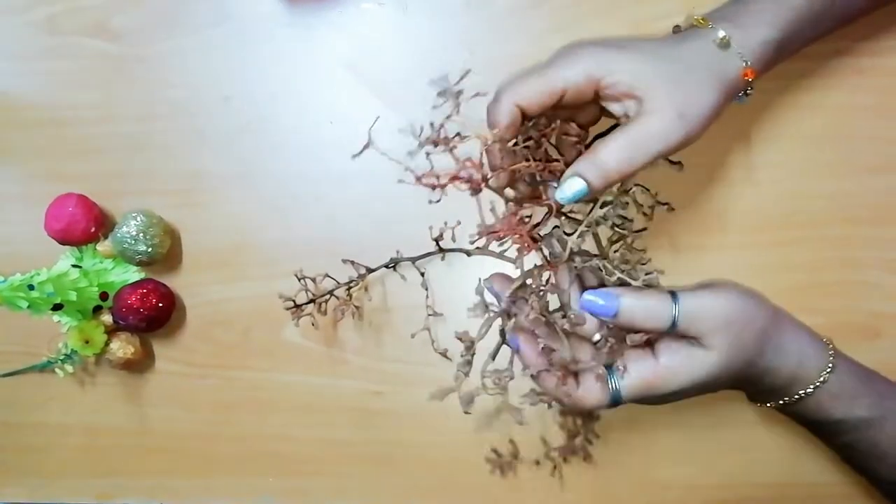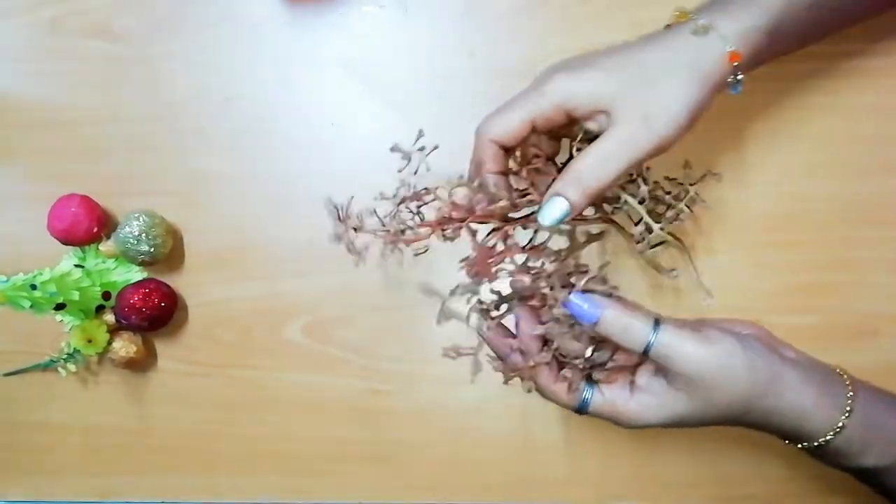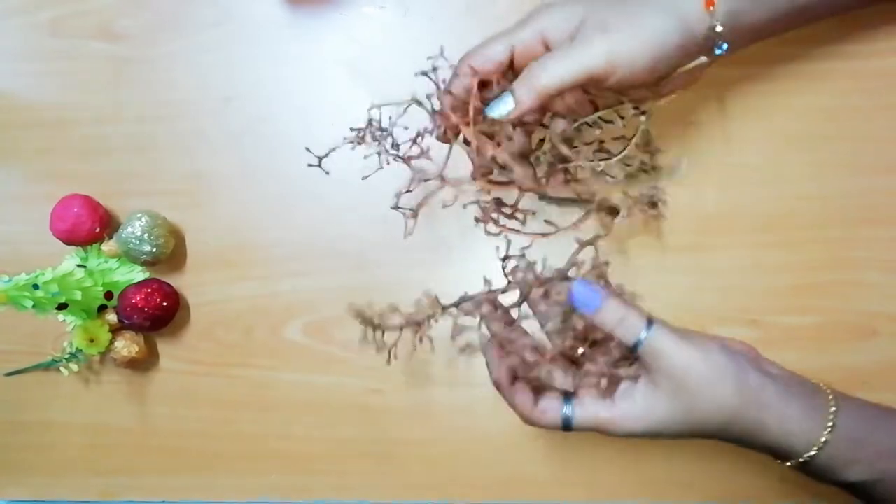Hi everyone, welcome to this video, welcome to our Christmas series.